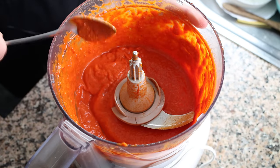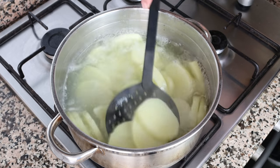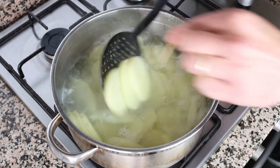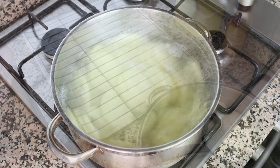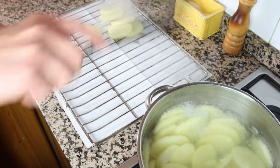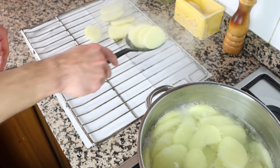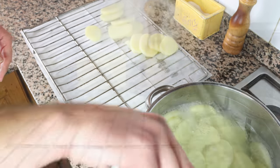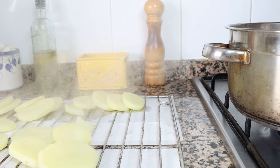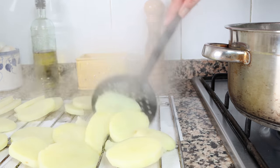It's been about 15 minutes and the potatoes should be fully cooked through. You can pierce them with a toothpick — if it goes in easily but with a little resistance, they're ready. You don't want to over-boil them, otherwise they can easily fall apart. Gently remove them from the stock pot and place them on a wire rack with paper towels underneath to air dry for a couple of minutes.